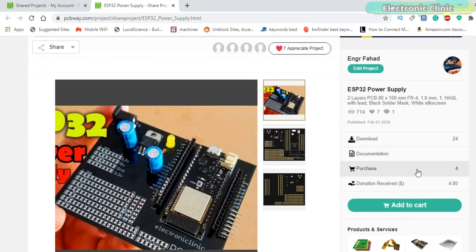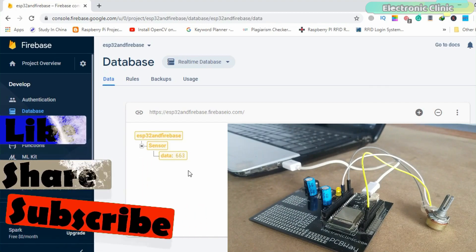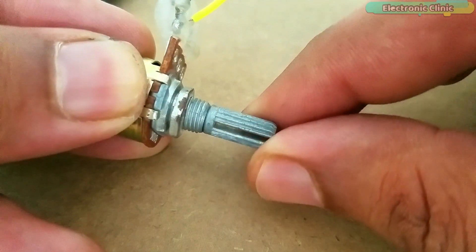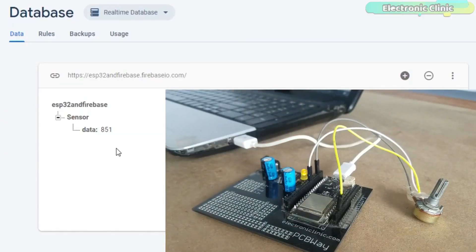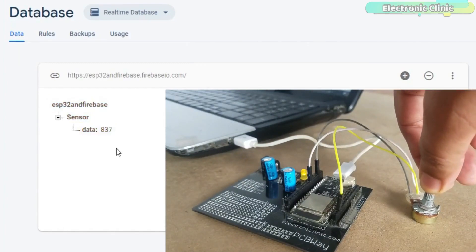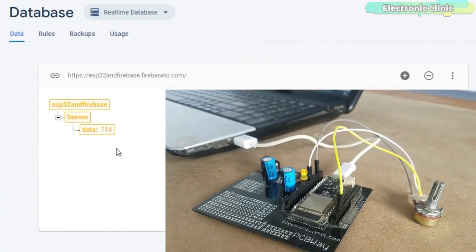You can find a link in the description. As this is a getting started tutorial, I will try to keep things simple so that you can easily follow along. I will be using a variable resistor or potentiometer as the sensor. In this tutorial we will cover: number 1, Circuit Diagram Explanation; number 2, How to set up your Google Firebase database account; number 3, ESP32 Firebase Programming; and finally number 4, Testing. Without any further delay, let's get started.